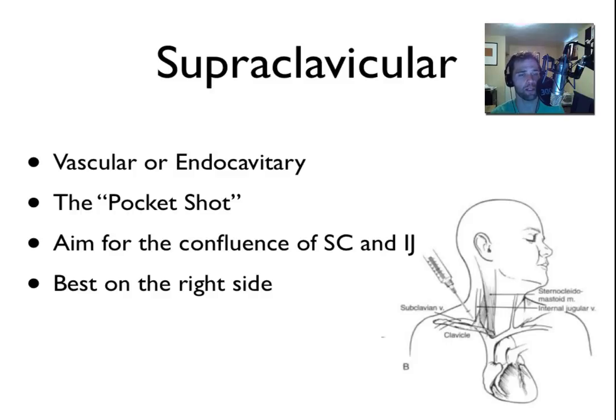The supraclavicular technique has been described as a pocket shot. It's usually used with the vascular endocavitary probe. The basic concept is that you insert the needle at the confluence of the subclavian and the IJ, basically where they form together to make the brachiocephalic. This is typically best done on the right side, mostly because of the angle that the brachiocephalic makes with the superior vena cava directing towards the heart. It's a little harder to do on the left side — the angle isn't quite as amenable to passing a wire, and there's also the thoracic duct that inserts on the left side.